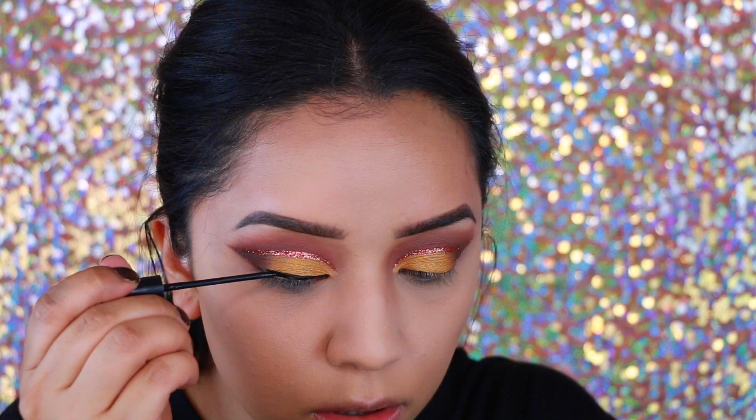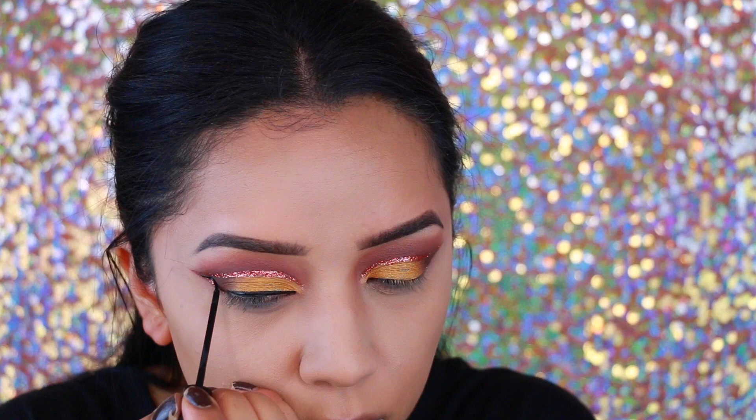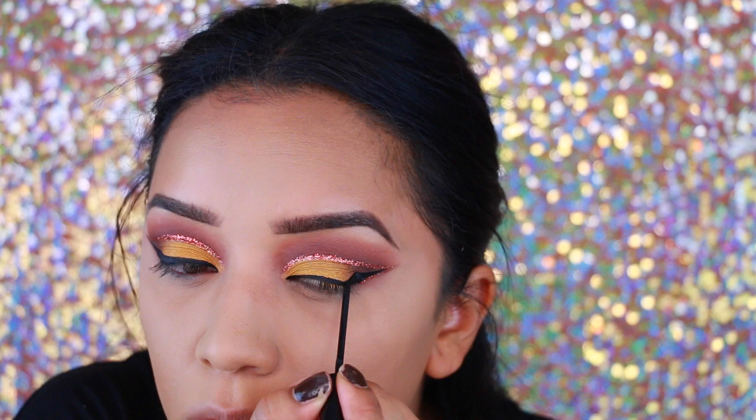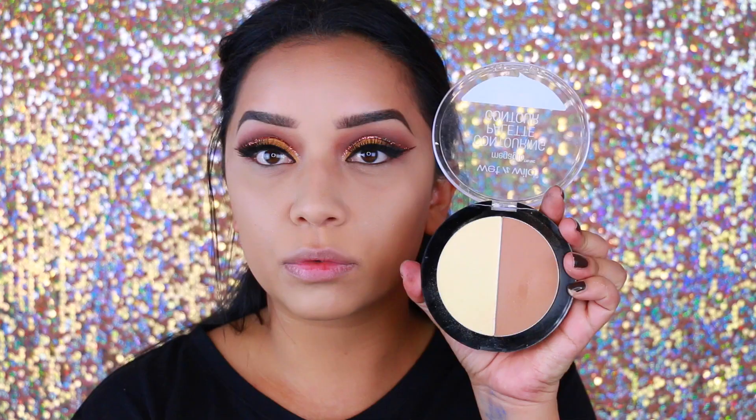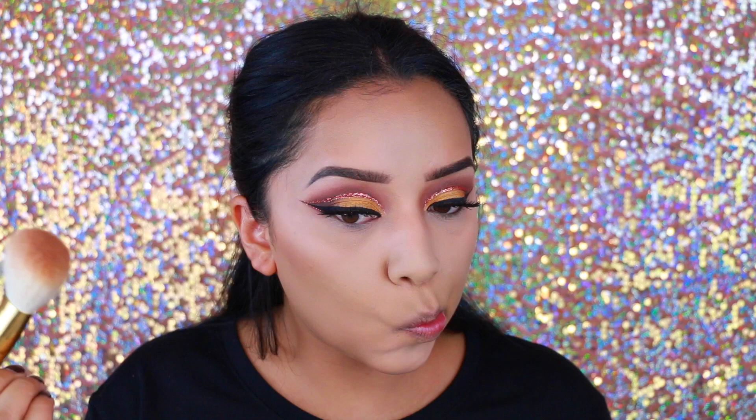I'm going in with an NYC liquid eyeliner in black and drawing a pretty thick wing, trying to stay within the lines of the glitter. But I did go back and drew a wing extending out past where the glitter ends — kind of like a helix eyeliner type of thing. Then after that I applied my lashes.